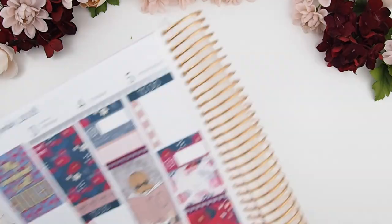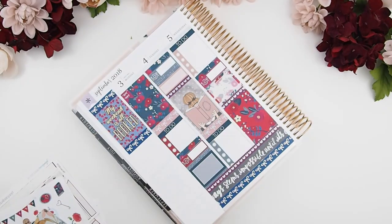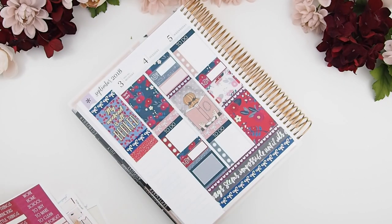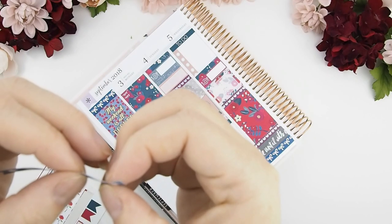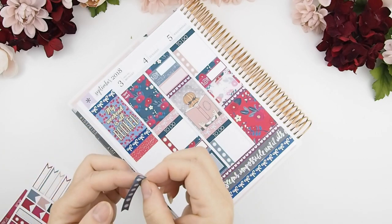Now on to my sidebar. I usually use it as an Instagram tracker for what I'm going to post this week. I'm using two kit washi pieces for headers. The page flag checkbox only has six dots, so I'm going to frankenstein it with a leftover checkbox and add an extra dot, making it seven dots instead of six.